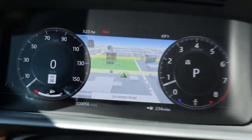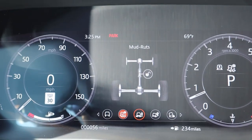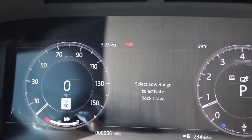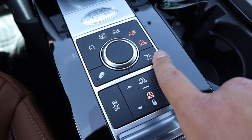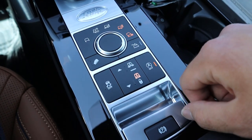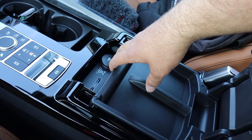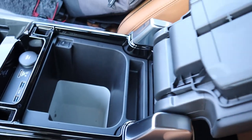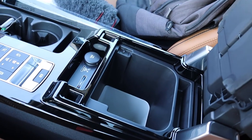Over here is the drive mode selector — press it up and it pops up on the center screen. You've got grass/gravel/snow, mud ruts, sand mode, and rock crawl mode — tons of drive modes and off-road capability. Over here you've got your hill descent control, low range, air suspension controls, auto stop-start disable, stability control, and parking brake. There are also USB ports and a 12-volt outlet in the center console, plus the refrigerator function.